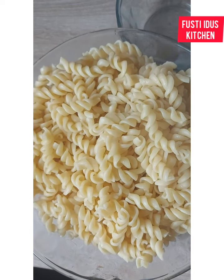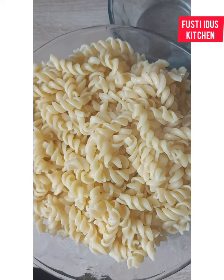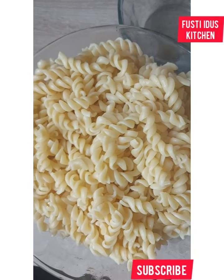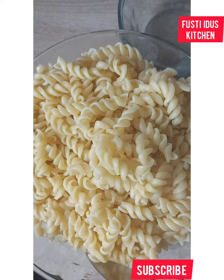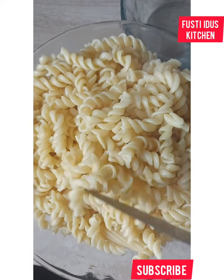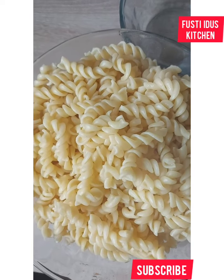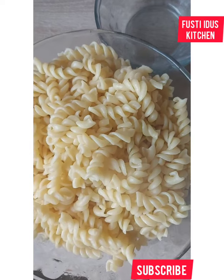Hi guys, welcome back to Foster's Kitchen! Today I'm making oven-baked macaroni — the creamy pasta, whatever you love to call it. I've already boiled my pasta with hot water and a little drop of oil, and I've set it aside.